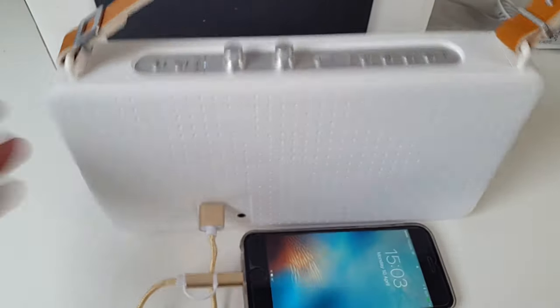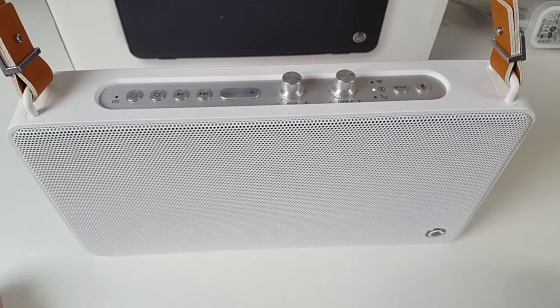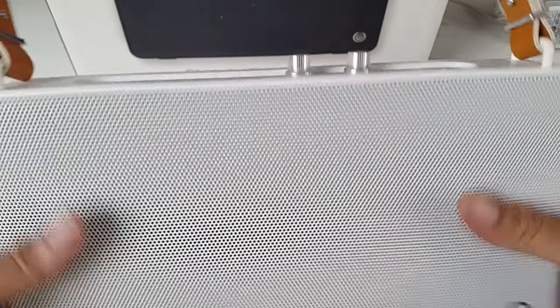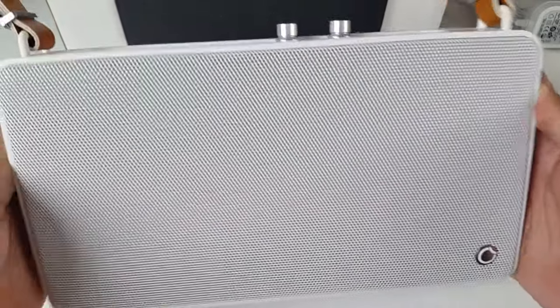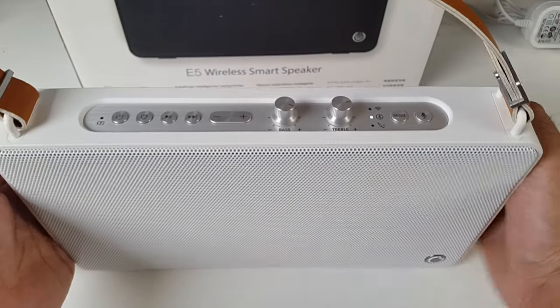I'll plug the charger into the USB port and connect it to my iPhone — and there you go, it's charging. So you can effectively charge your phone with this speaker. I can really see myself using this on the beach or at a barbecue — it's great for the outdoors. The sound is amazing. I'll put links in the description so you guys can check this item out. I hope you enjoyed the video, found it useful — thank you so much for watching, and I hope you all have a brilliant day.